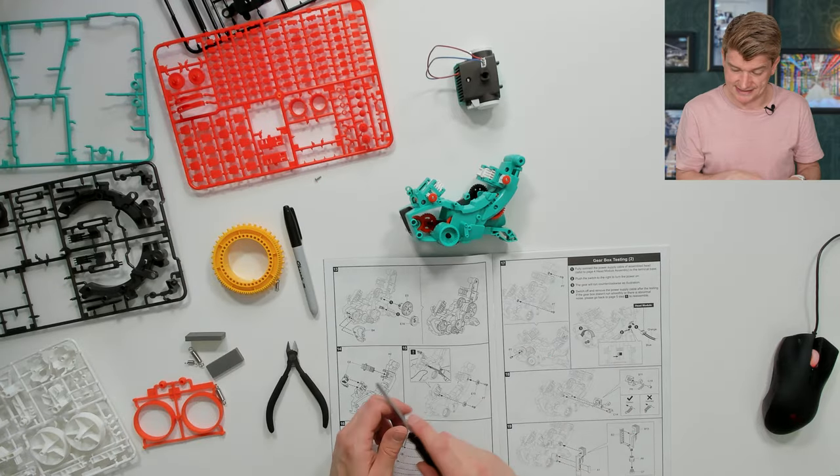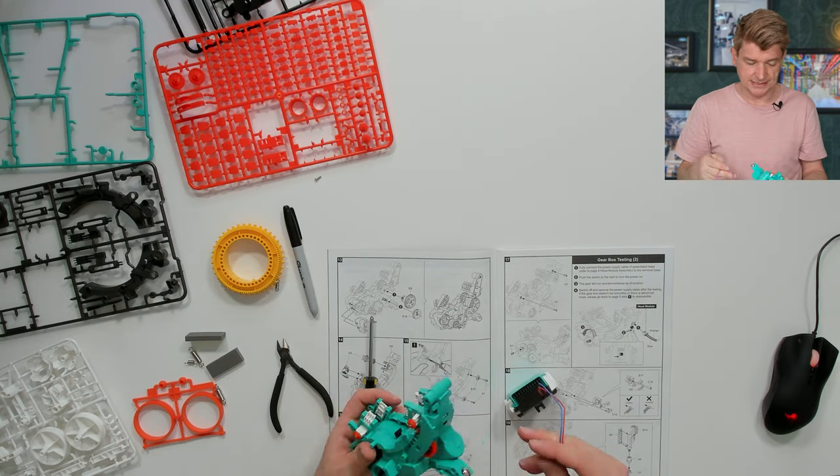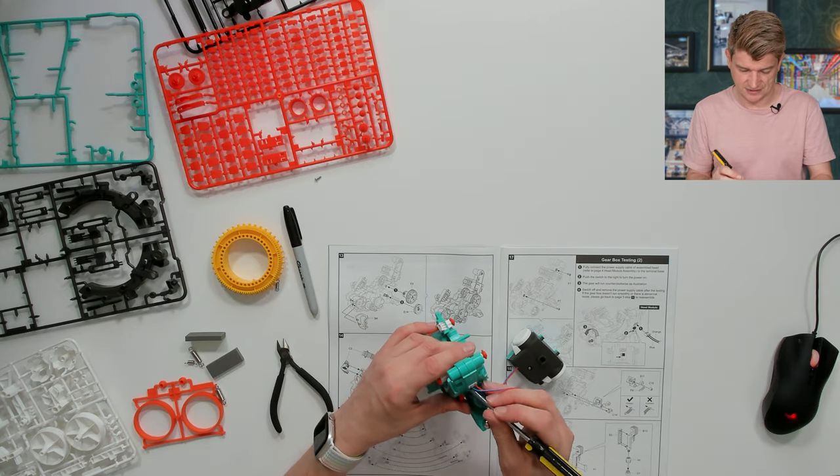Now we can get on to gearbox testing. Fully connect the power supply. I'll just switch it on with a screwdriver because I can't quite get in there.